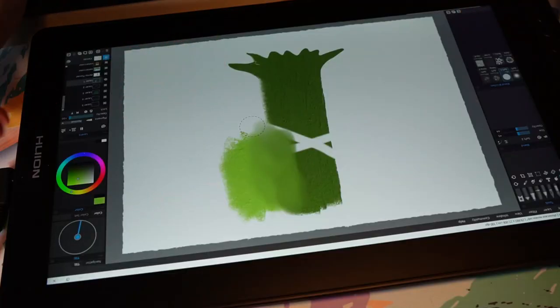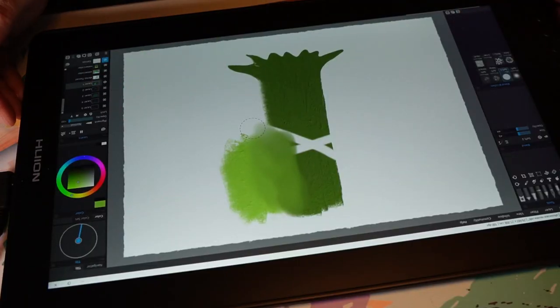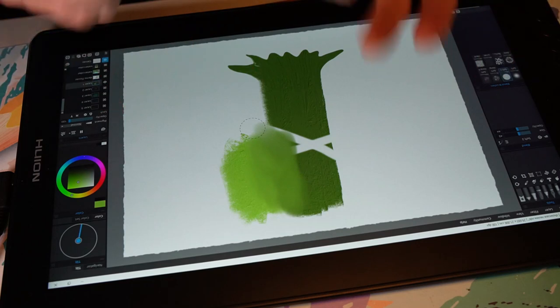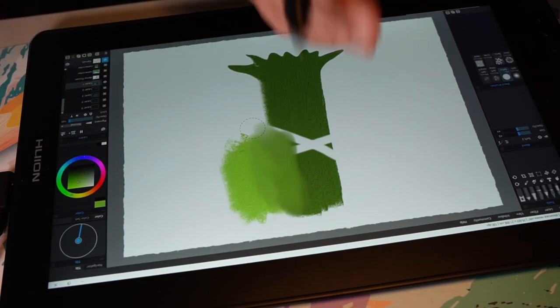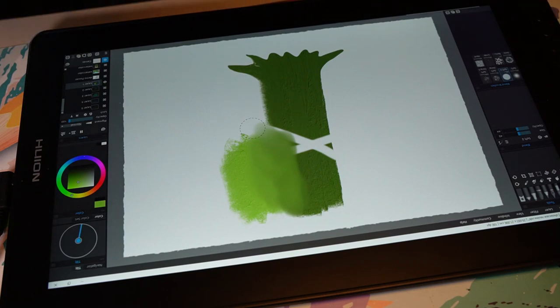If you want to try Rebelle yourself, it's on the Escape Motion website where you can download the demo — it's the full software, though I don't think you can save with it. But you can get a good impression. Rebelle 6 is the new version. Rebelle has two versions: a Pro version and a regular version, so check the website for which features are in each.